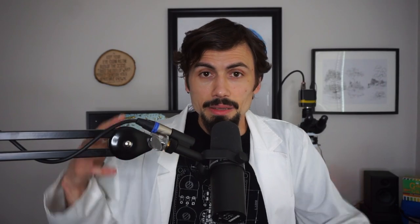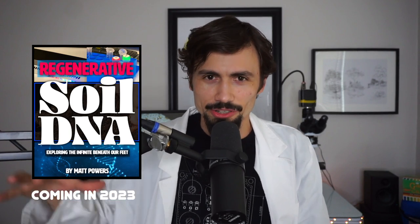It's a marriage of these two worlds — microscopy and DNA testing — which is why I'm writing a trilogy for regenerative soil: Regenerative Soil, Regenerative Soil Microscopy, which I'm launching June 16th, and Regenerative Soil DNA, which I'm still researching. The microscopy book is already written; I need to write the conclusion, complete the editing, arrange all the photos, and finalize the course. Stay tuned for that.